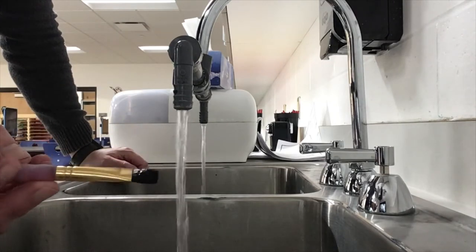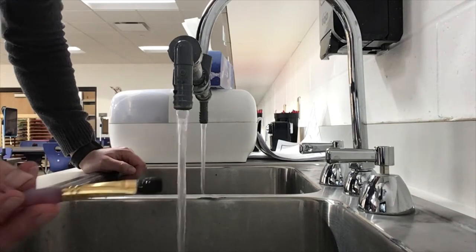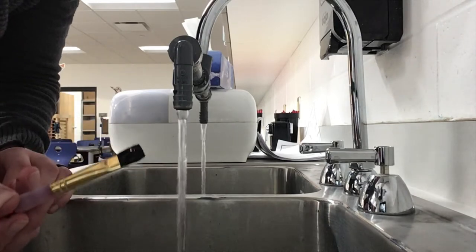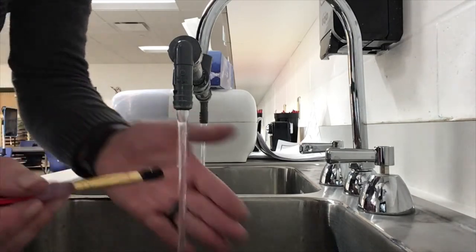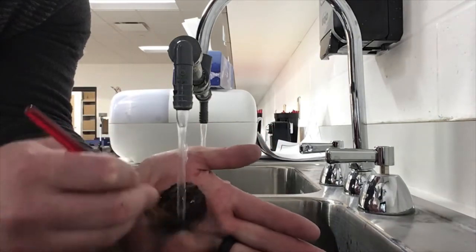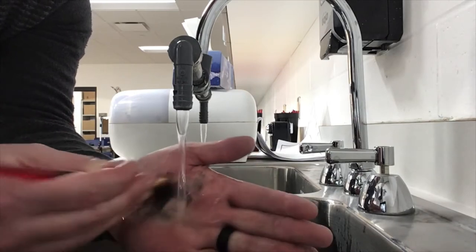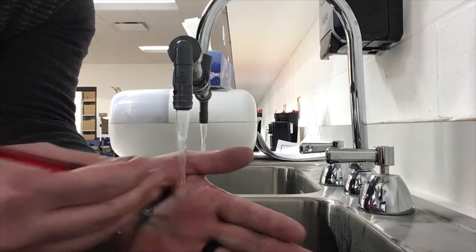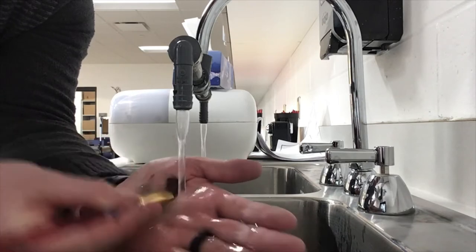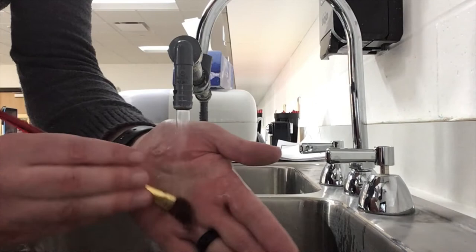For cleaning our paintbrush it's kind of like washing your hair. If you have mud or dirt in your hair we want to get that out first before we do soap. So underneath the water we're gonna go ahead and make tiny circles, and we want to do that until the paintbrush is no longer making marks on our hand.